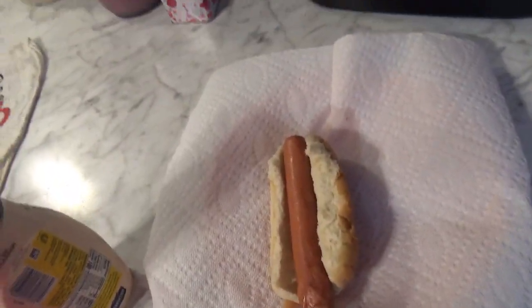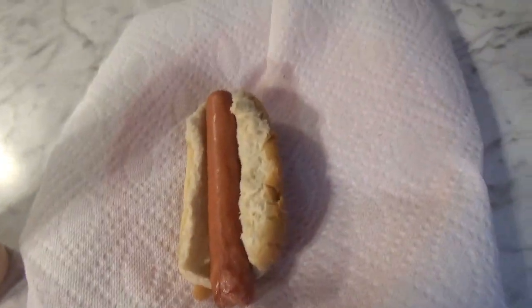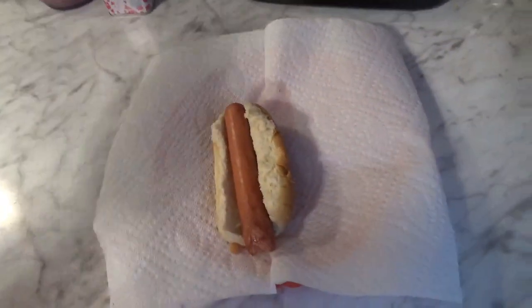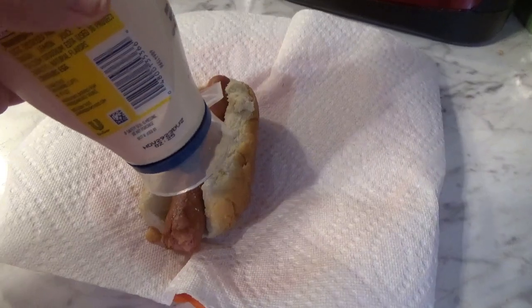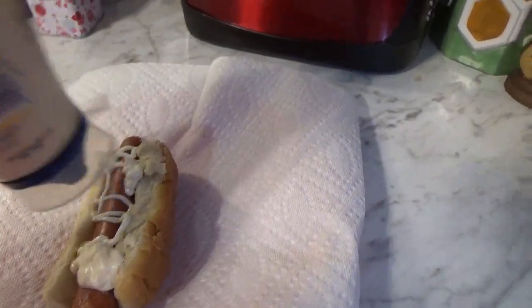I've seen videos and pictures of mayonnaise on hot dogs and usually people put it in the bun rather than on top. I never understood why because it doesn't actually get on the full hot dog. So I'm going to do it how I normally would. Applying the mayo with my left hand while holding the camera — I think I put too much.